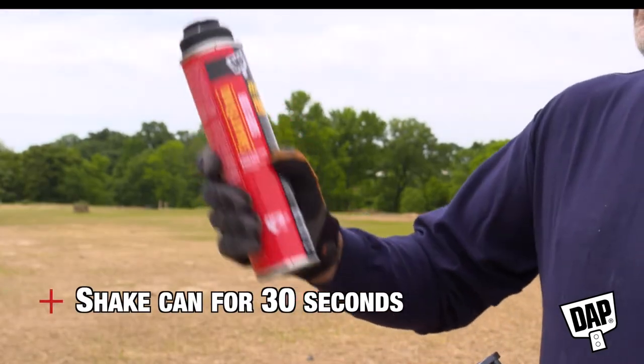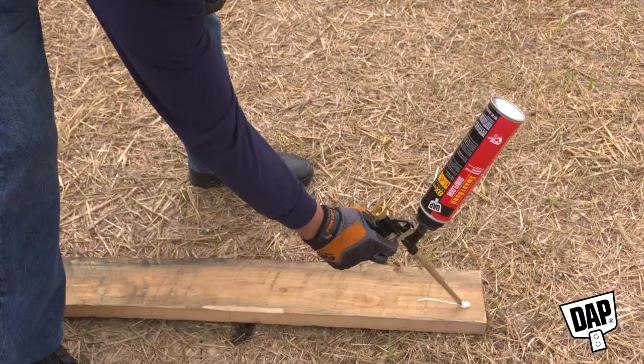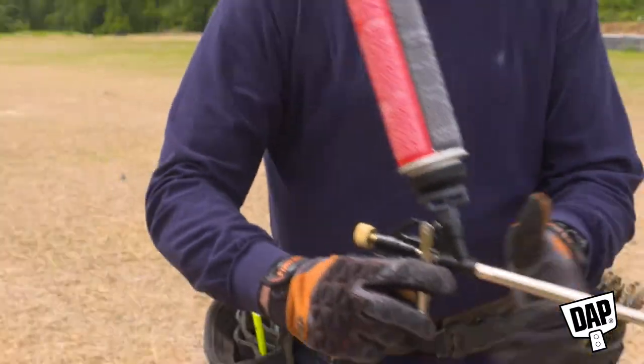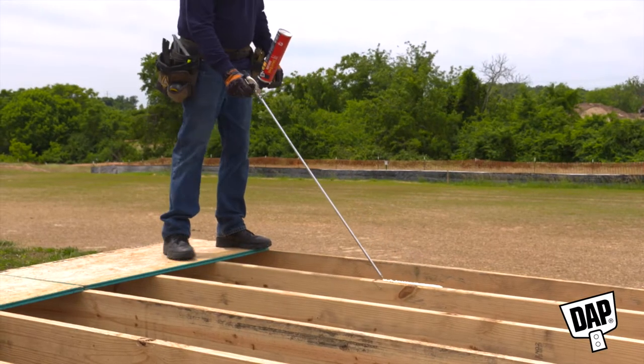To apply, shake the can for 30 seconds, then invert and screw the can onto the basket of the applicator gun. Practice dispensing onto scrap material and adjust the control knob to reach the recommended half-inch bead size, with the can in an upright position using either a short barrel gun or a long barrel gun for better reach.